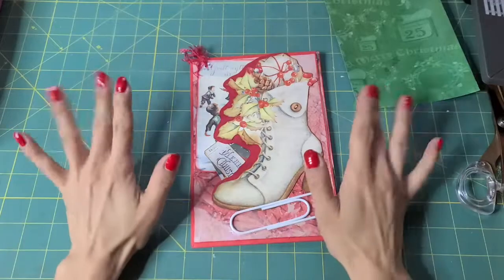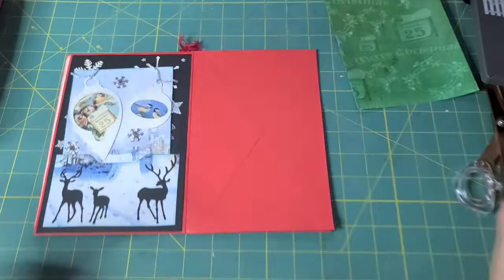Hi guys, Kyung here, and we're here for our third page of our Christmas little easy-peasy notebook.